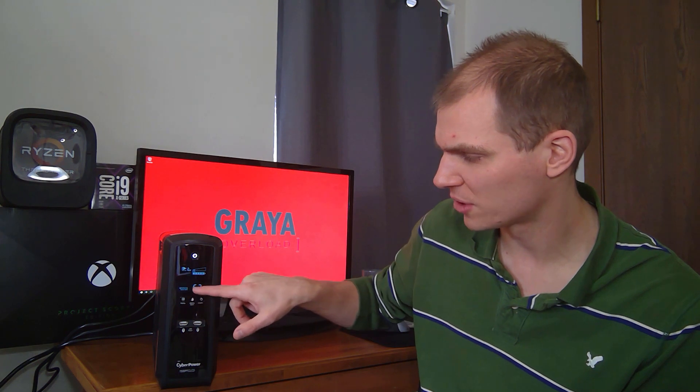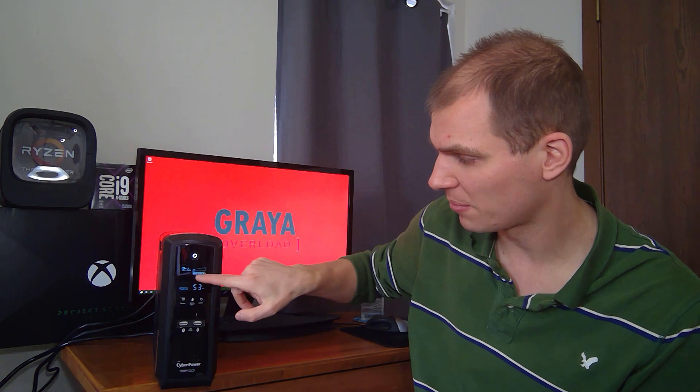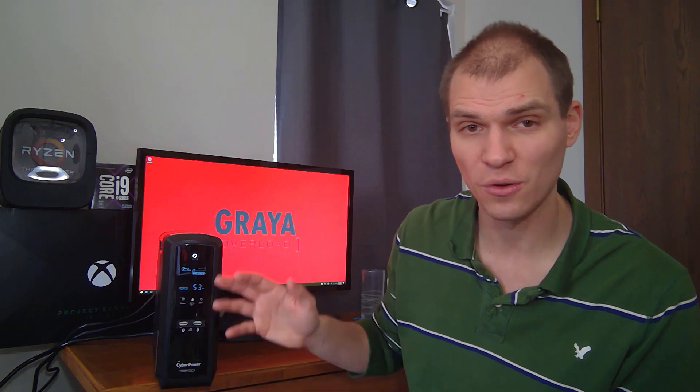Let me do a quick overview of the display. It shows online status — it tells you you're plugged in, and if you go to battery it'll tell you that too. It also shows green energy savings when active, your sensitivity setting, and your load. You can adjust these with the button configurations, as outlined in the function setup guide that comes with the unit — it's actually a really simple guide.